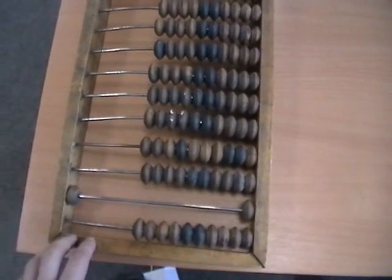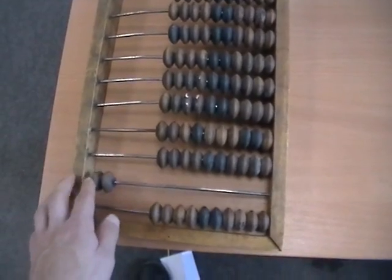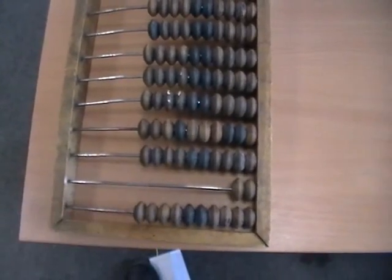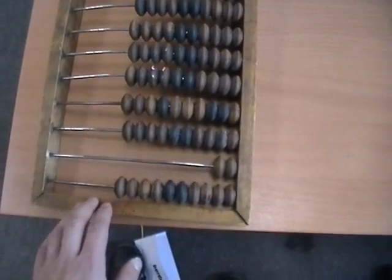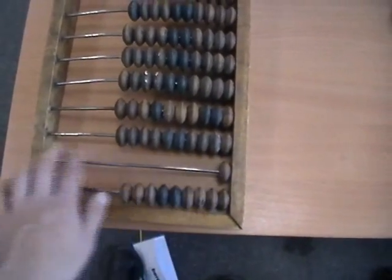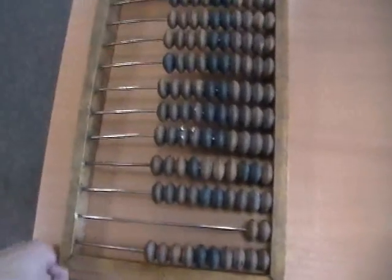Down here at the bottom I believe it's to count fractions. Since there are only two beads, that would be halves — so right now this abacus is representing 0.5, and two beads would be one. If you had four beads, one bead would be a quarter, two beads 0.5, three beads 0.75. And I think this other rail is single tenths, so that would be 0.1 — and you can combine these, so that would be 0.7 for example.